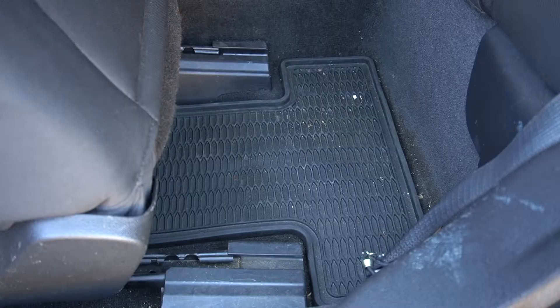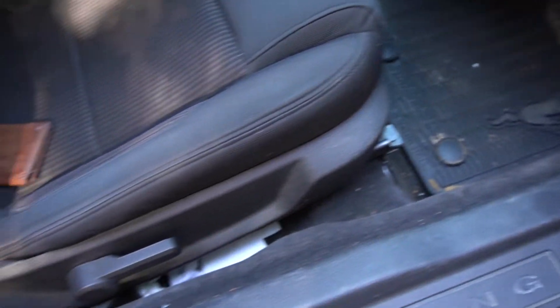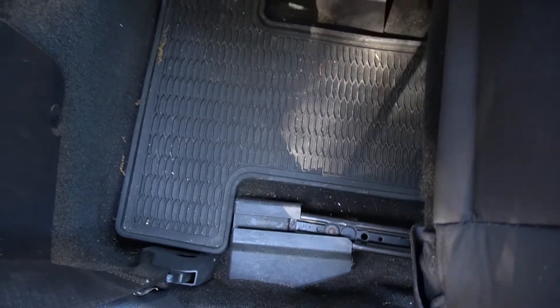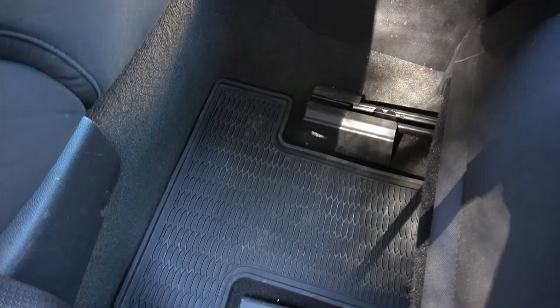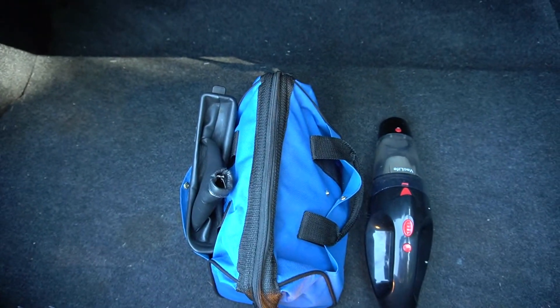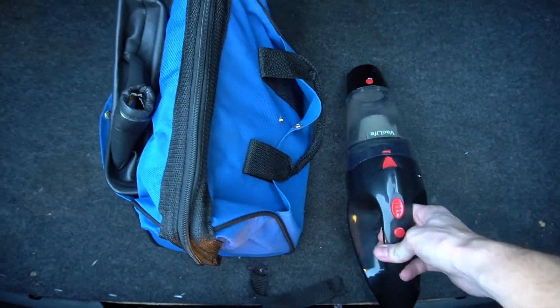Here is the before behind the driver's seat and here is the after. Before and after the driver's footwell. Before and after the passenger area. Last but not least, here's the before of the trunk — it's not real dirty but there's some stuff here and there. I also want to show a size comparison: this is my roadside emergency bag with jumper cables and flashlights, and the vacuum can fit diagonally in it. That's how compact this thing is. And here's the after of the trunk.